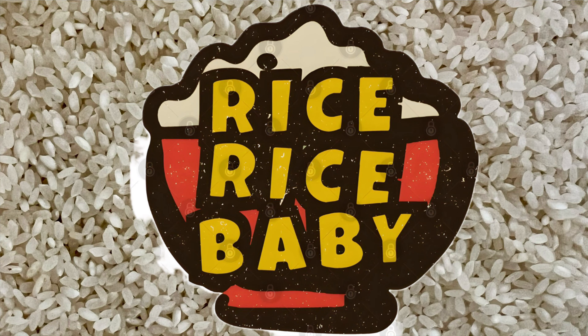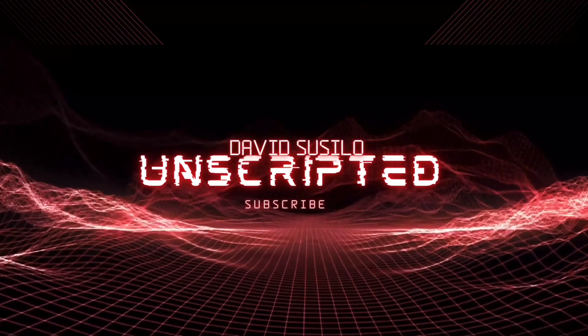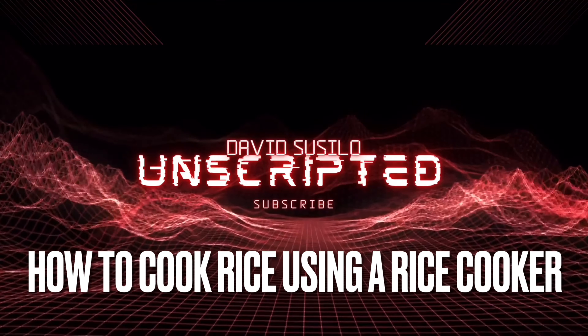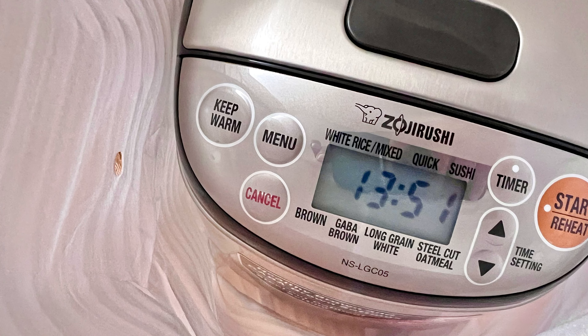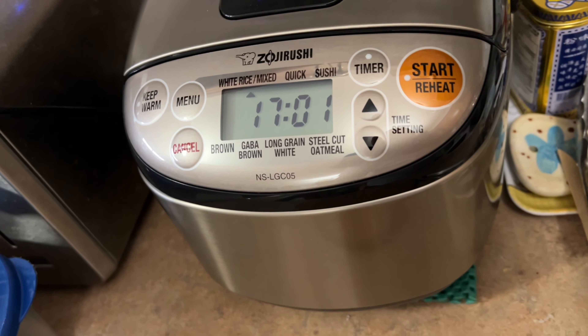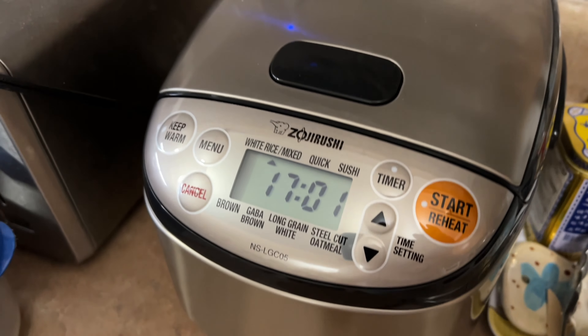Rice, rice, baby! Alright, alright, alright! Some people have been asking me every now and then how to prepare, how to cook rice. Well, let me show you in the following tutorial.